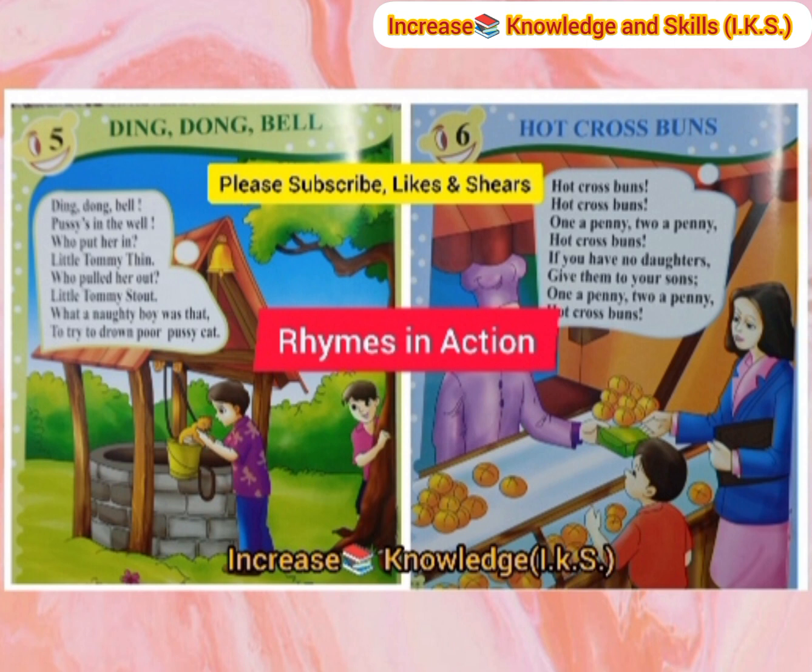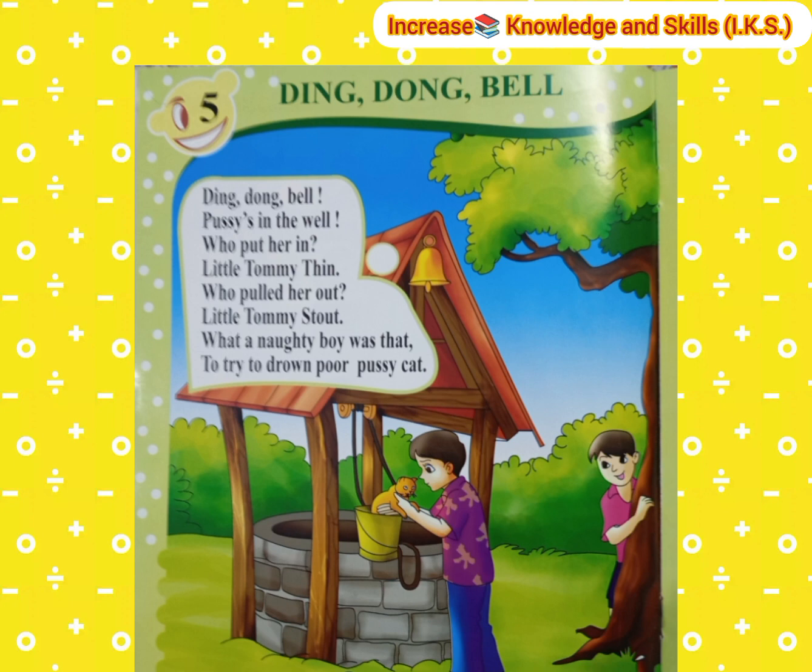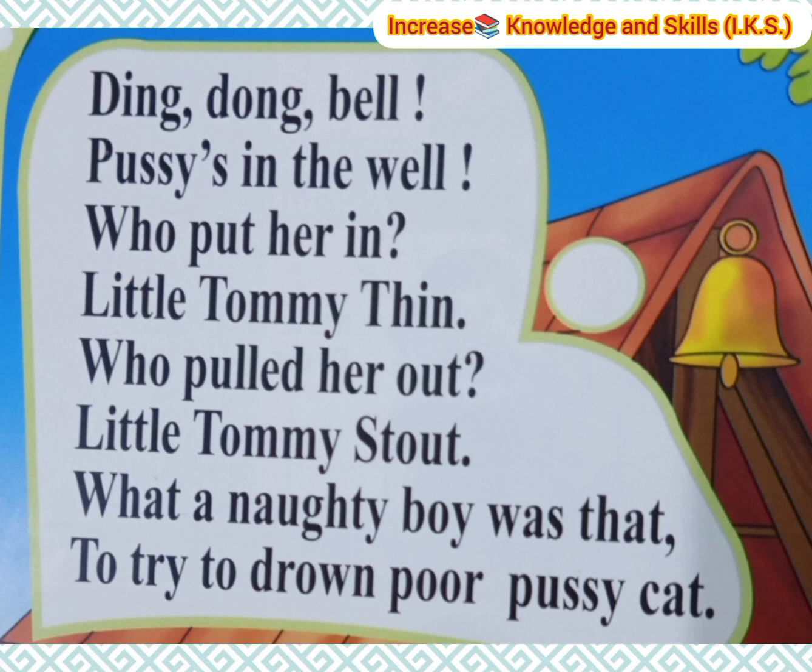Today's first rhyme is Ding Dong Bell. Ding Dong Bell, pussy's in the well. Who put her in? Little Tommy Thin. Who pulled her out? Little Tommy Stout. What a naughty boy was that, to try to drown poor Pussy Cat.